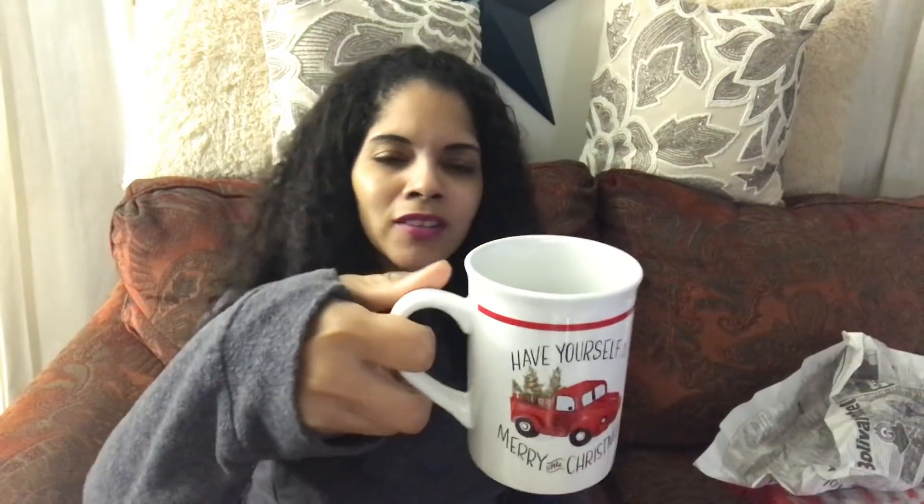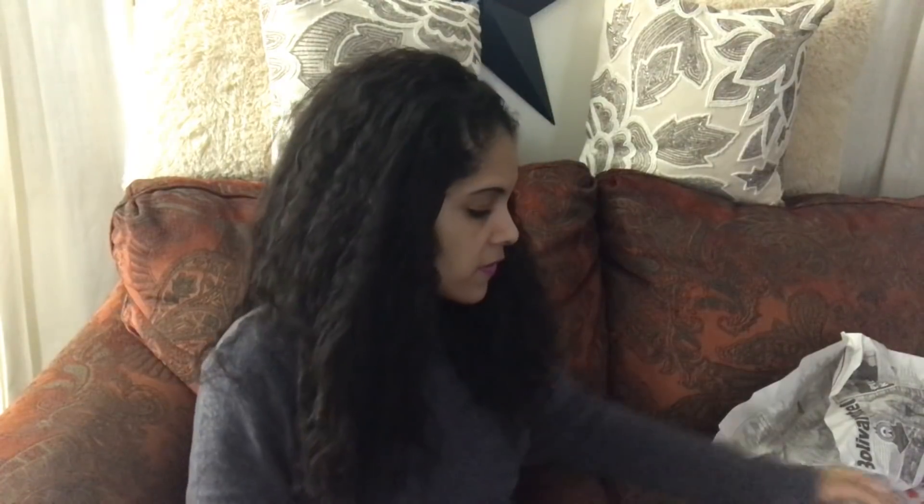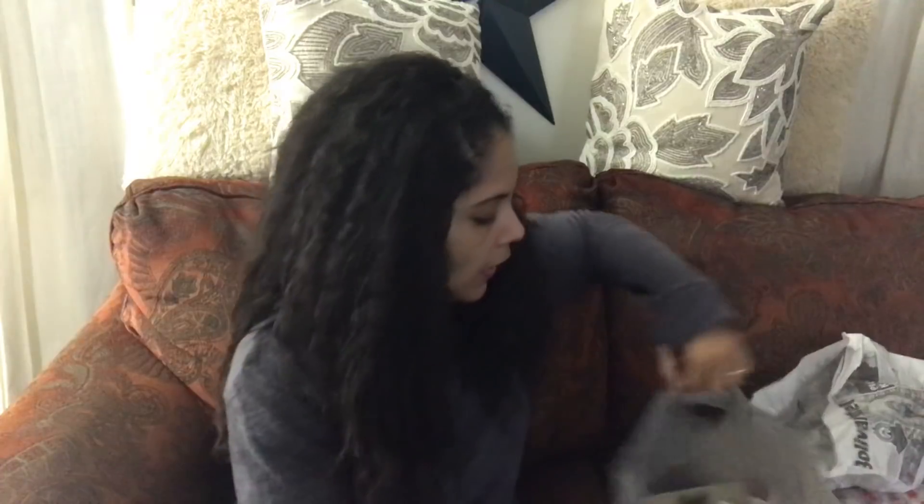I found two mugs — I know, I don't need any more mugs in my life, but I could not leave these behind. The first one has the infamous red truck and it says 'Have Yourself a Merry Christmas' on both sides — so cute! For a dollar, these would be perfect for presents. Then I found one that says 'I Love Santa' — they had tons of different kinds but I tried not to go crazy with mugs.